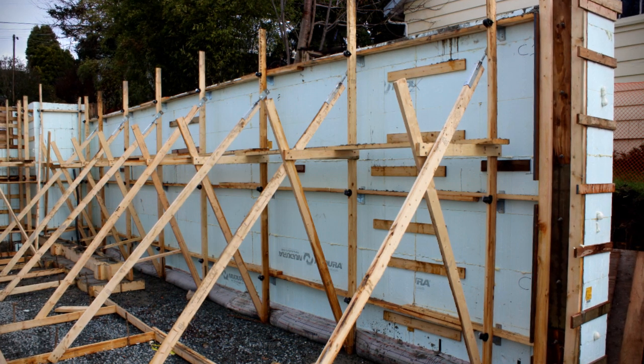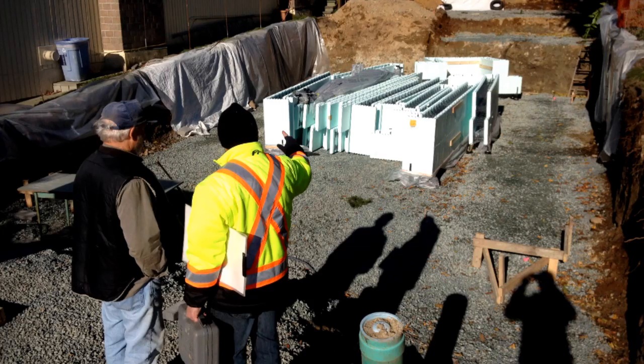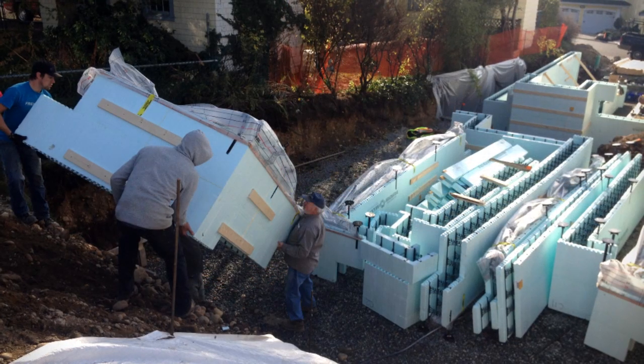The new Dura is really different. I've done a lot of ICF foundations. This is a so much bigger block — the eight foot pieces, 18 inches high. And having it all pre-cut and pre-built by Fabform is tremendous. The dimensions are all established. We just put it together.